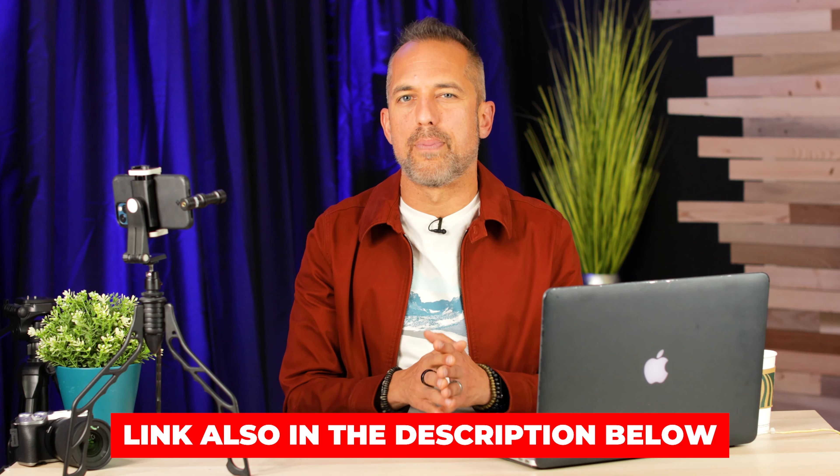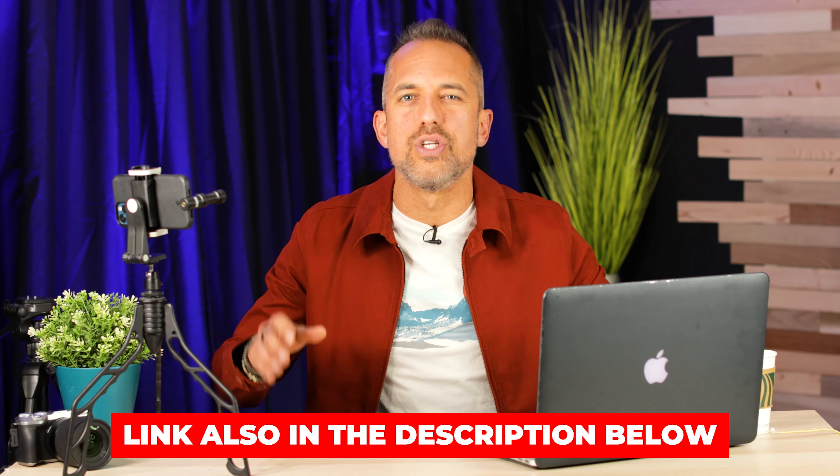Once you've framed yourself in the mobile camera, you're ready to film your videos. We've created a very simple five-step process for knowing exactly what to say on camera and when to say it. We're not going to cover that in this video today, but I've linked to it above — you can click on that as soon as this video is over. For now, let's pretend you've already filmed your video and you're ready to either publish it to YouTube or give it to your editor.